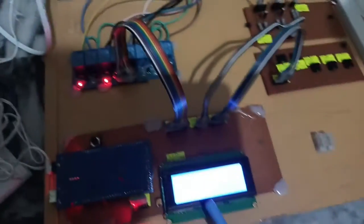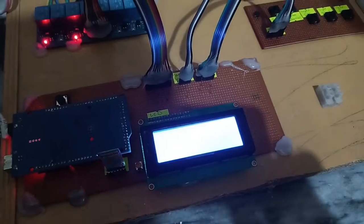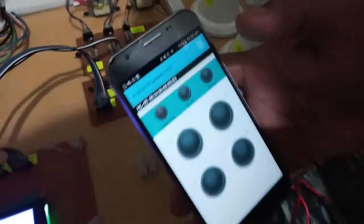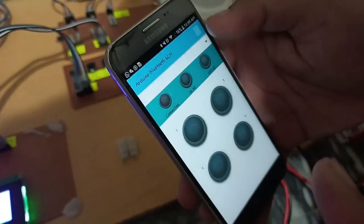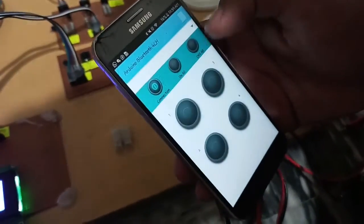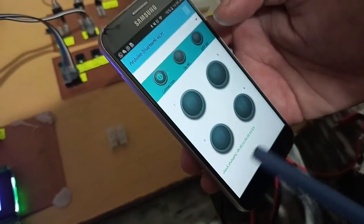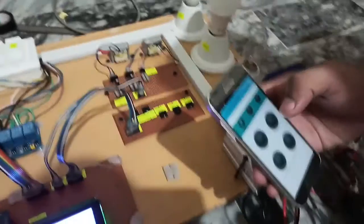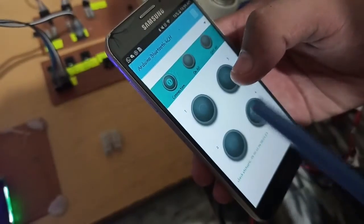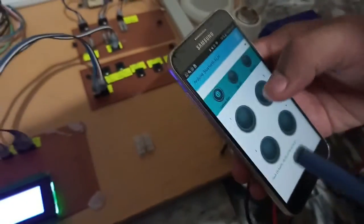Now let me show you how to connect the mobile phone with the Bluetooth module. This is the mobile app — first press here, then connect by Bluetooth name, then press the connect button and wait a moment. Here you can see the Bluetooth is now connected. The buttons are for controlling the load: high priority load, normal priority, low priority load, all on, and all off. Here you can see the load is on solar.